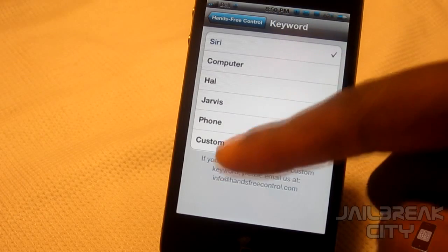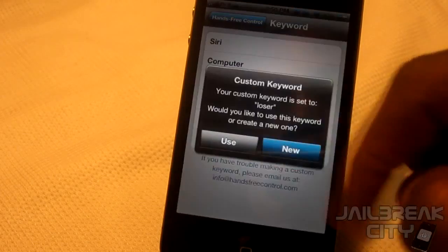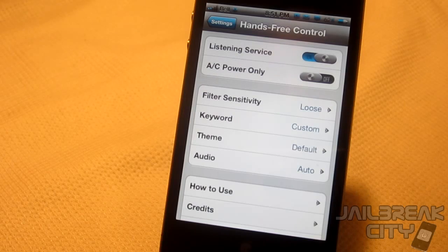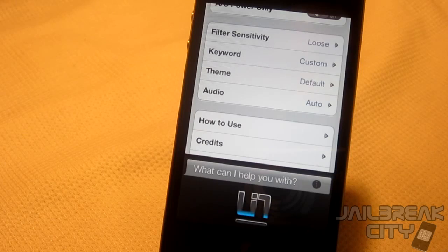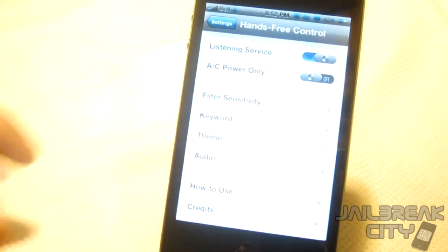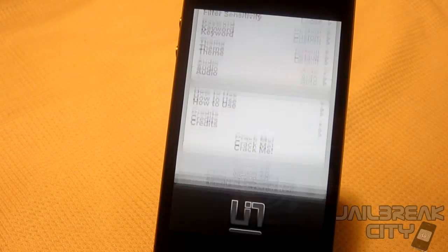You can set the keyword to whatever you want — HAL, Computer, Jarvis, Phone — or type in your own. Let's type in 'loser.' Hey loser! — 'You're such a loser.' — 'I'm doing my best.' So that's a demonstration of Hands-Free Control. This tweak is super useful especially if you use Siri on a day-to-day basis. Definitely recommend it — $3 from the Big Boss repo.